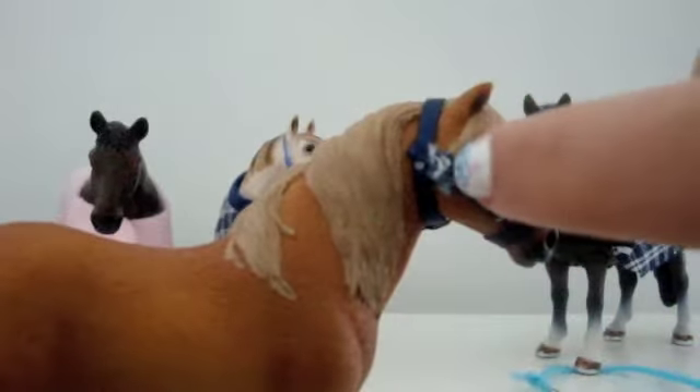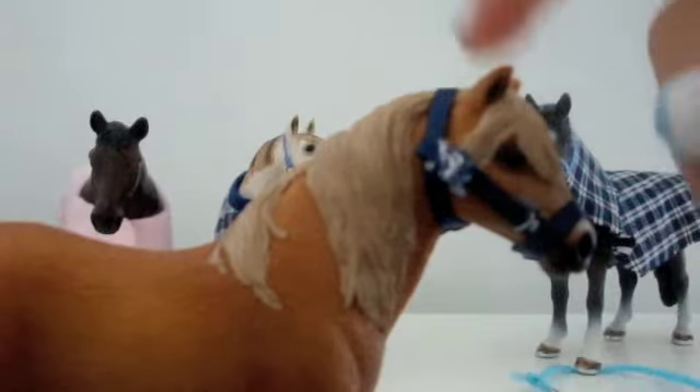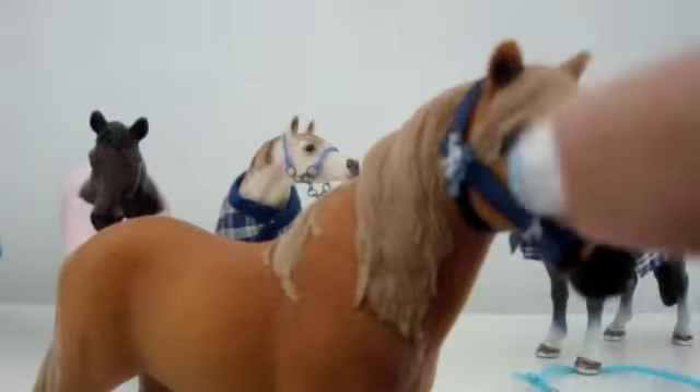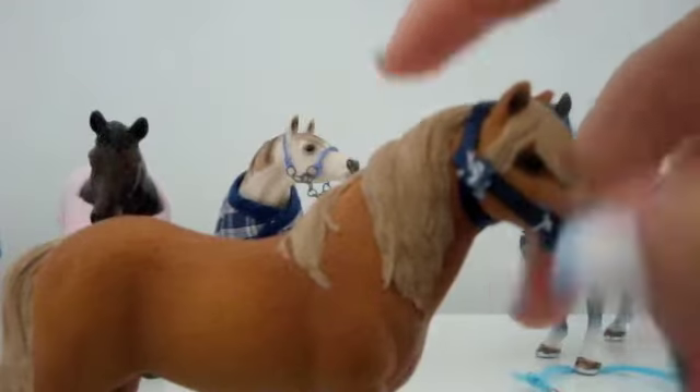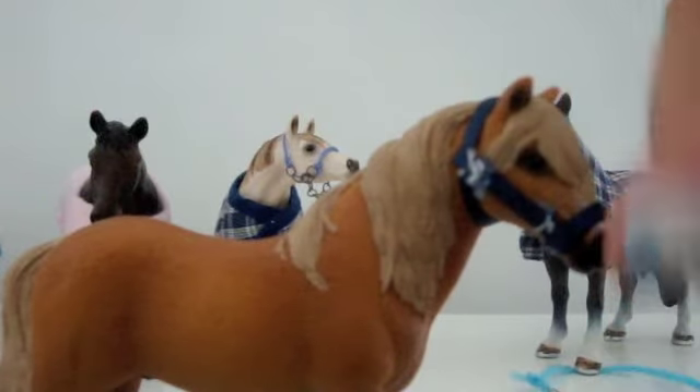Next is a complex halter. The threads — you can see the white part — the threads can be in different colors from the actual halter, and you can also have the cheek strap in a different color from the part that goes around the muzzle.